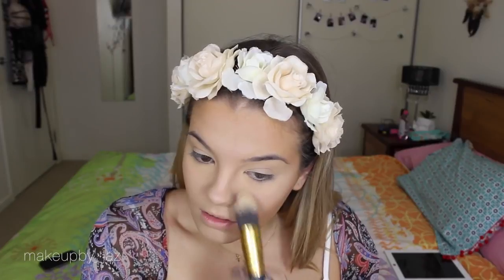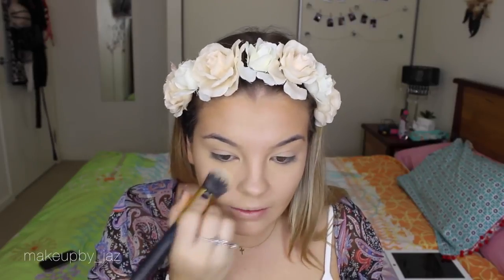To set my under-eye area, I take my Ben Nye Luxury Banana Powder on my damp beauty blender and pat it where I just applied the MAC Pro Longwear. Then I use a tapered brush to get into the parts around my nose where it separates.